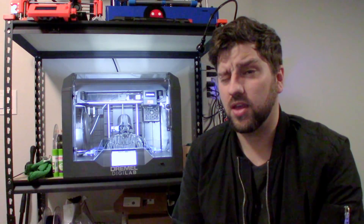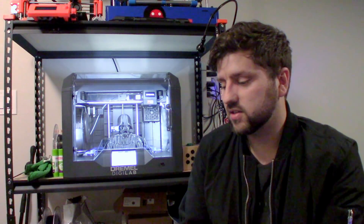Now, it's been at least a year. I got my hands on the 3D45, thanks to Dremel, and I really appreciate them giving me a chance to be one of their testers and do this ambassador program thing. It's been a great experience, so shout out to them.